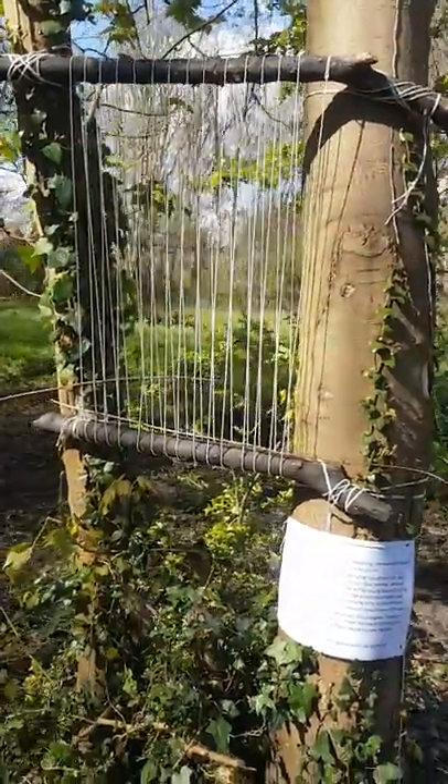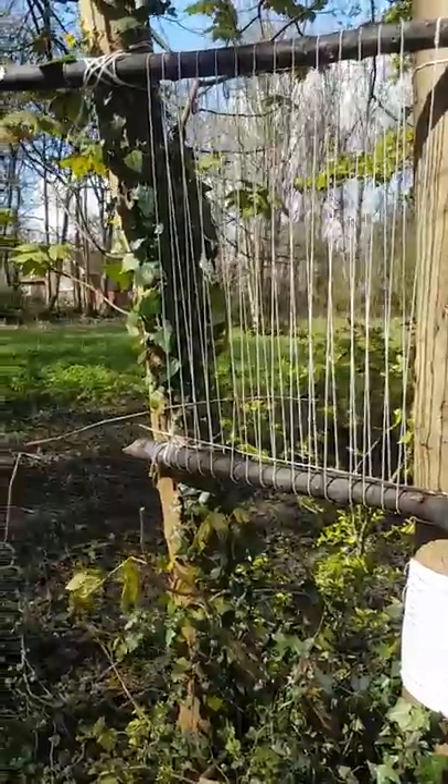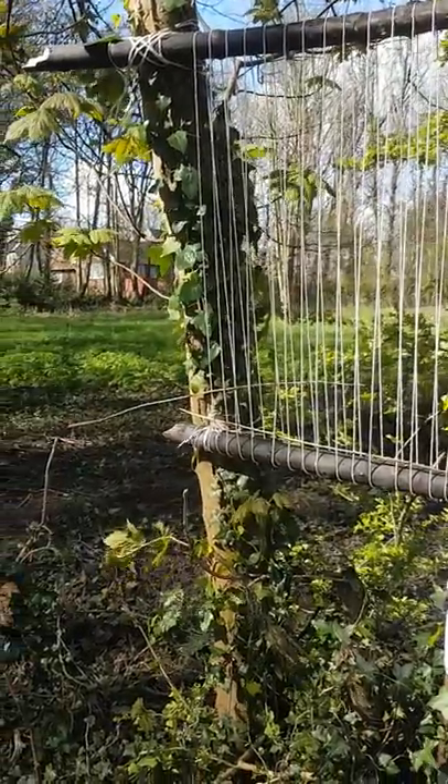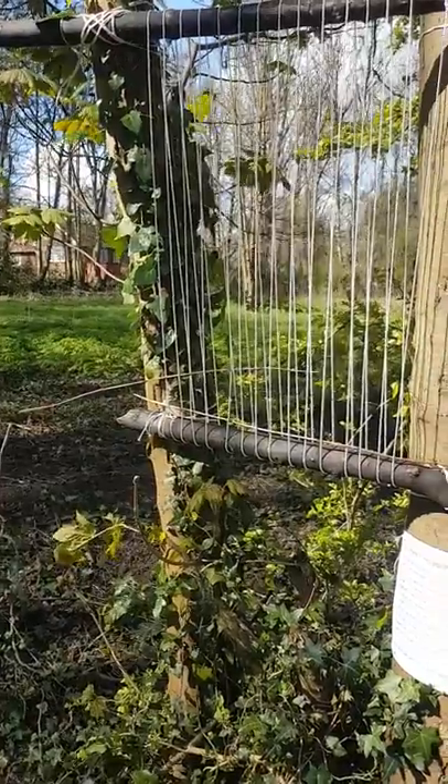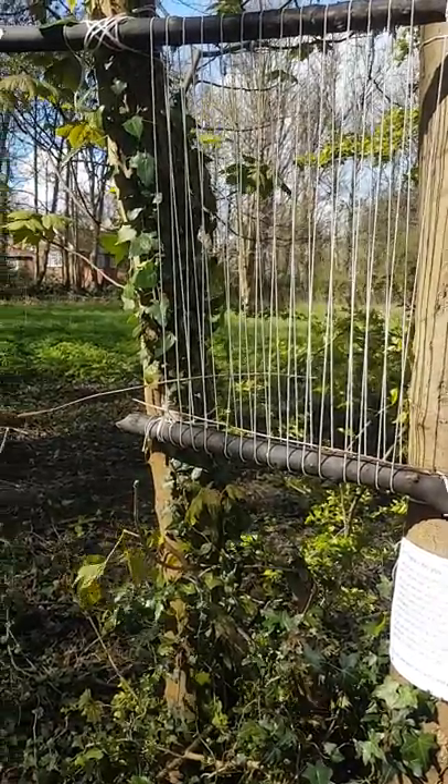Believe it or not, this is a loom. And we are going to weave with natural products to try and create this piece of natural fabric — we thought it would be really good fun and really beautiful in situ as a piece of natural artwork.